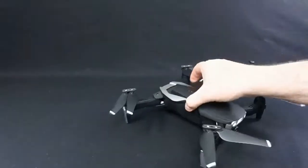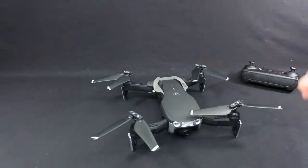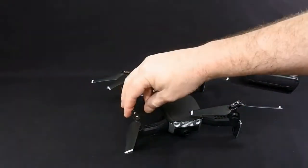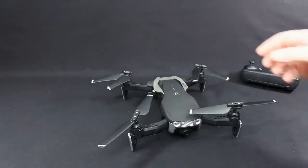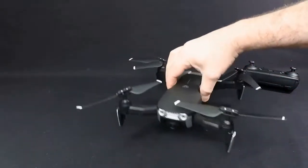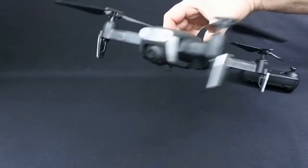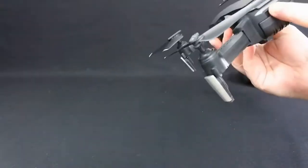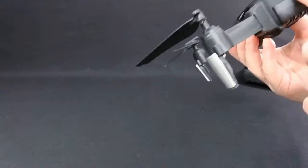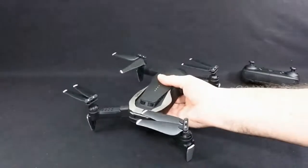You can also buy this with one, two or three batteries. With three batteries this quad comes in at £105, which is a lot of money for a brushed GPS drone. The proof will be in how it flies. I wouldn't expect the camera to be brilliant — it never seems to be on any of these. It's got LED lights on the back and they act as signal lights to tell you if you've got a GPS lock or not.